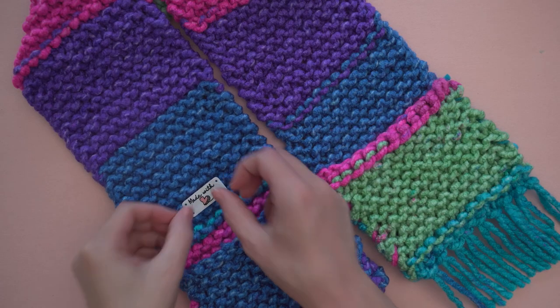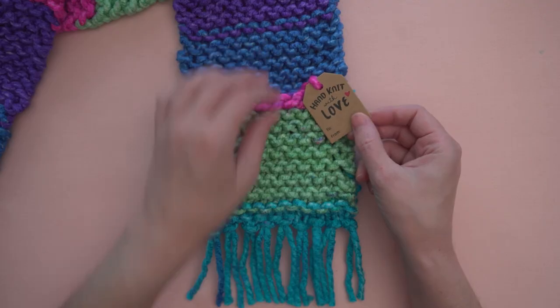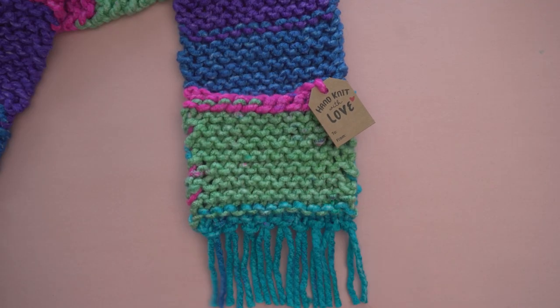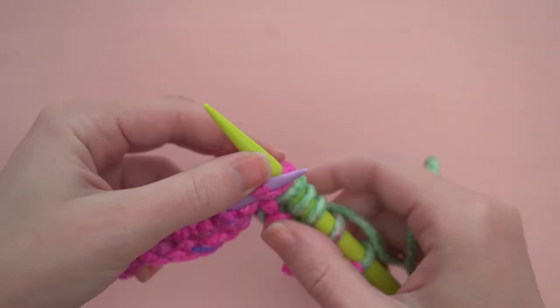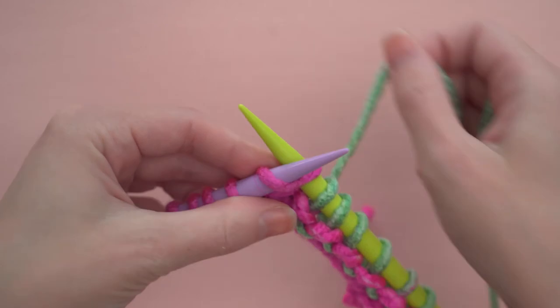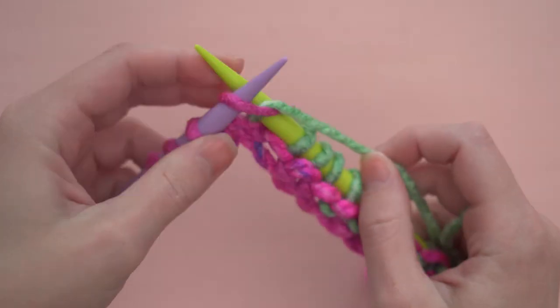This kit also includes an embroidered tag that you can add to your project, and a gift tag that you can use when sharing your creation with your friends. Now that you know how to knit, you can use your needles again and again. Find more yarn for your next project at lionbrand.com. Happy stitching!